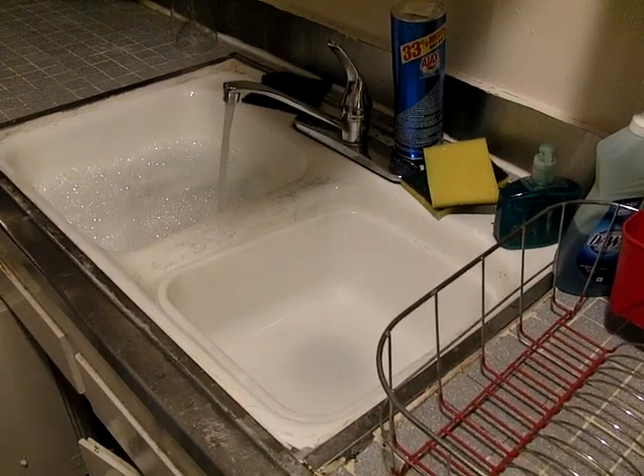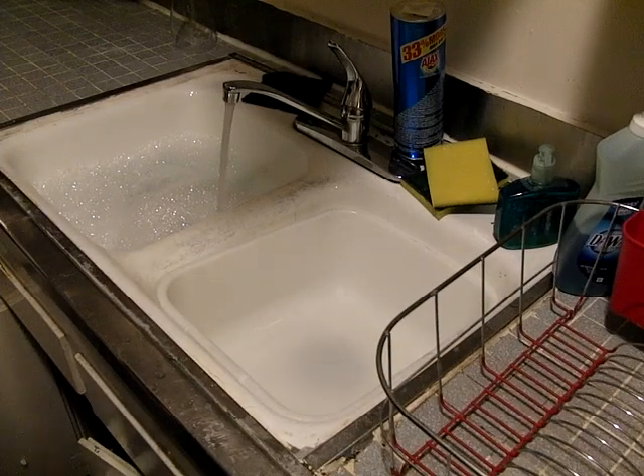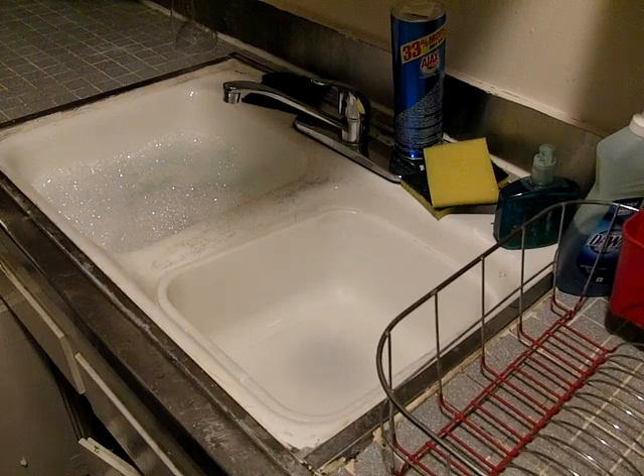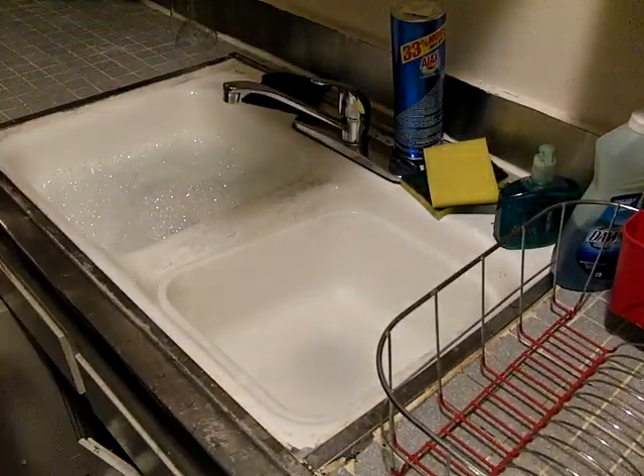Hey everybody. This is going to be part one of a tutorial for generally working on resin model kits. I've plugged up that side of the sink, put a little regular dish soap in there, and nice warm water.